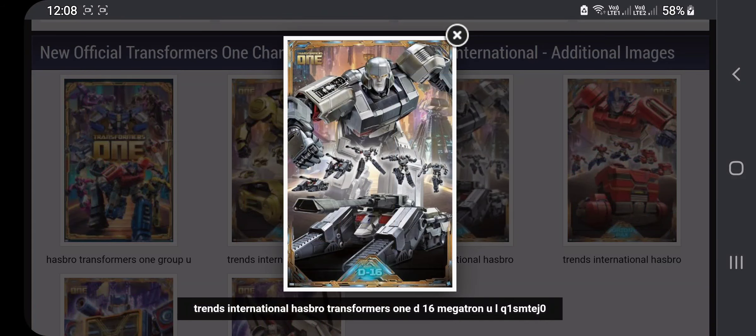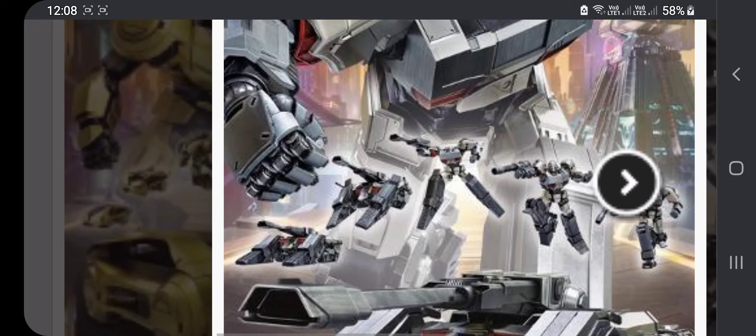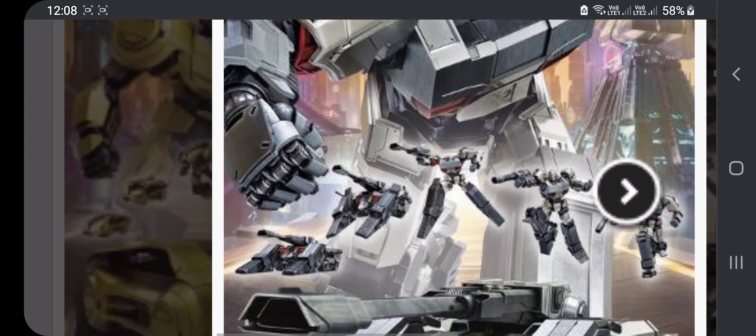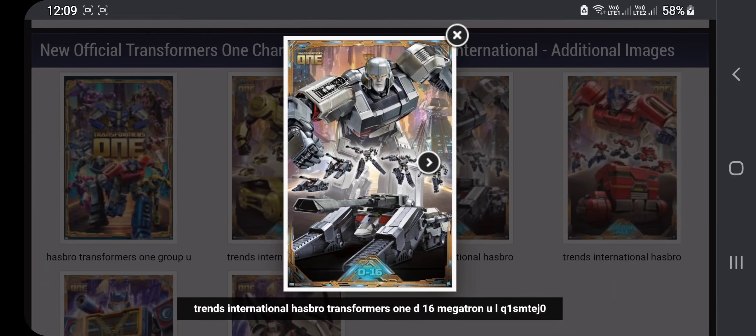Here's our Trends International Hasbro Transformers 1 D16 Megatron poster right here. The design overall is fire — I like the leg design as well. The tank mode too, this poster is absolutely gas.